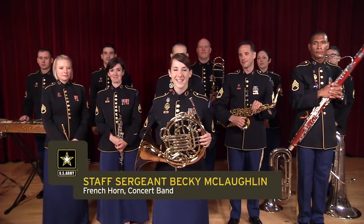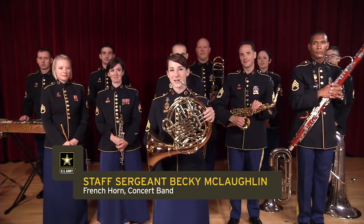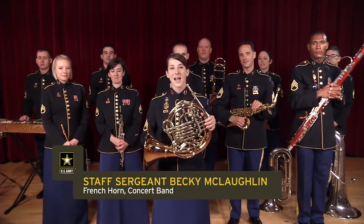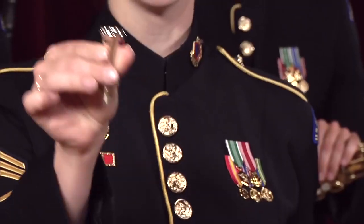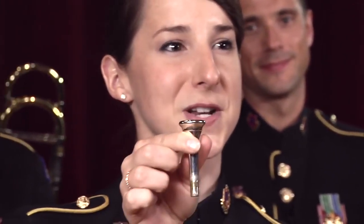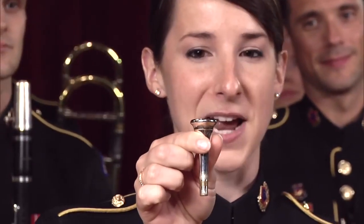I'm Staff Sergeant Becky McLaughlin, and this beautiful brass instrument is a French horn. As a brass player, I also buzz my lips into a mouthpiece, and the French horn uses the smallest mouthpiece in the brass family.